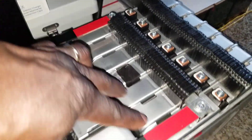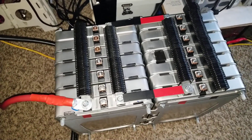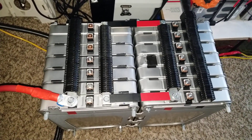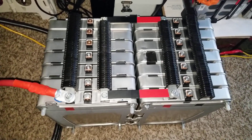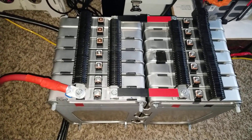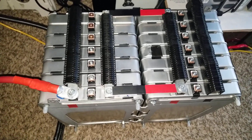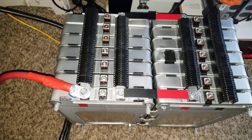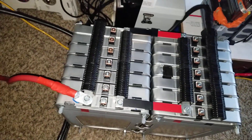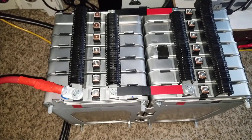We have seven PRL modules in series and seven PRL modules in parallel, giving us seven kilowatts at 462 amp hours. If we assume these batteries were new at 66 amp hours — that's about 500 watts per module — 500 watts times 14 modules gives us seven kilowatts.